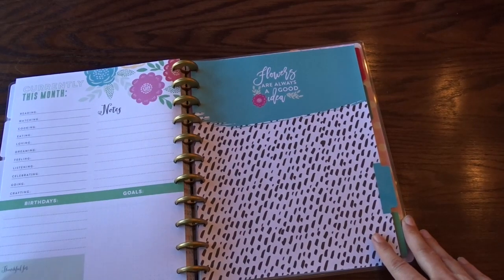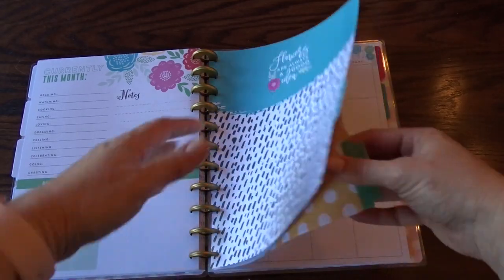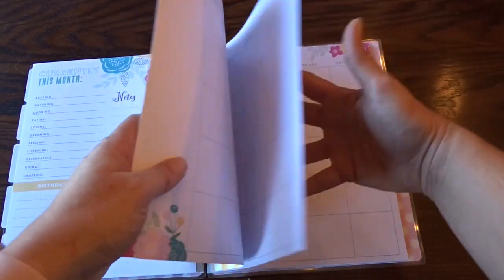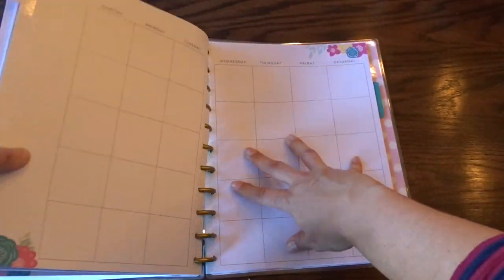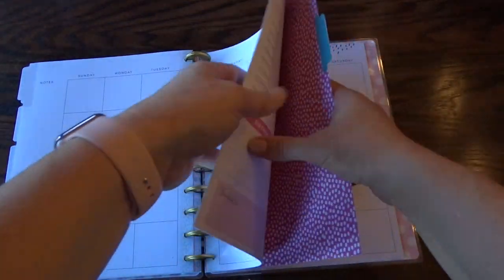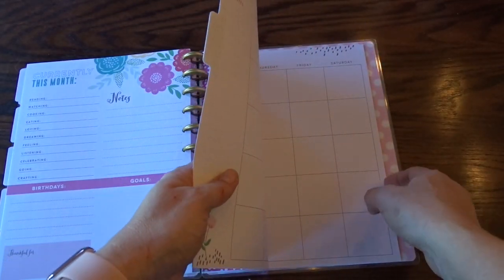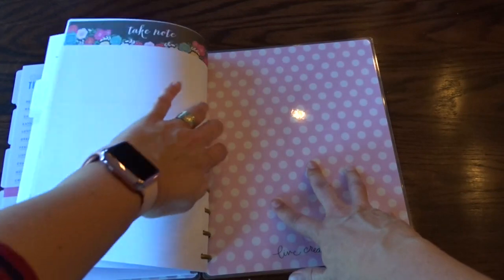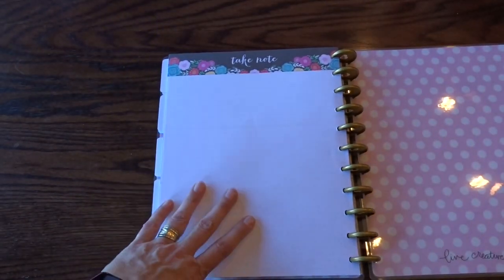The pages are a little stiff at the beginning but they do loosen up the more you use them. There are a few more polka dot dividers, more floral, and then a smaller polka dots one. At the end there's a notes section — I'll probably be buying more of these to add. I like to have one of these after every month.